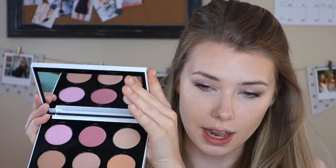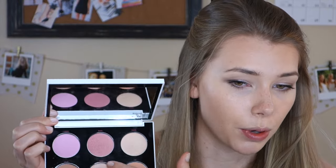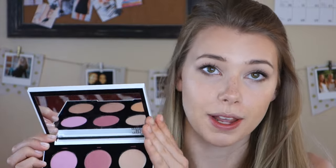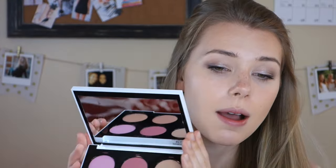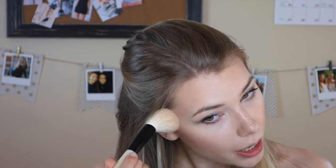Now I'm coming in with the Urban Decay Gwen Stefani Blush Palette. It has six blush shades — more neutral tones at the bottom and brighter tones at the top. It's been my go-to blush palette recently. I'm going to grab the shade called Hush on my Real Techniques Blush Brush, and then use my powder brush to blend out the edges of my blush because I like a more sheer, light blush look without any crazy blush action.